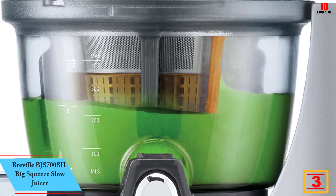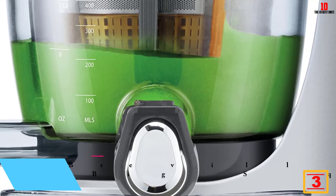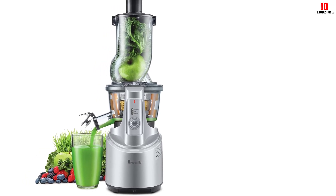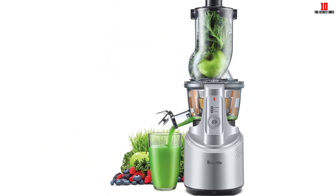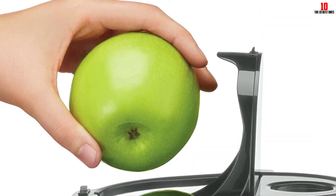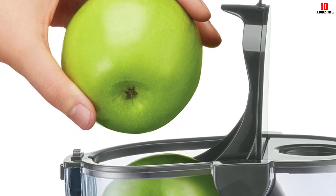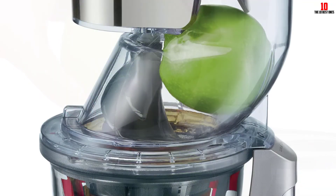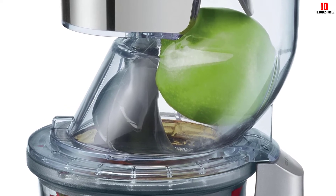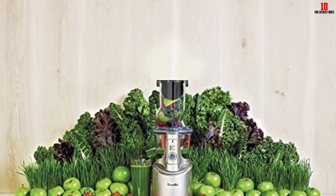At number 3, we have the Breville BJS700SIL Big Squeeze Slow Juicer. If you understand the benefits of juicing slowly, you'll love Breville's range-topping BJS700SIL — also known as the Big Squeeze Slow Juicer. The motor is rated at 240 watts and runs very quietly due to its low-impact design. By utilizing a low-speed extraction method with very little heat transfer, you get everything you need to extract all that goodness from any fruits and veg you throw in. The SmartCap onboard lets you create mixed juices with ease. The stainless steel mesh filter allows you to get the most out of your juicer, and a forward and reverse motion comes in handy if you feel the juicer starting to clog up.